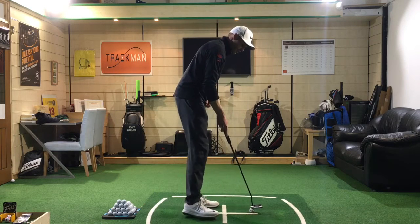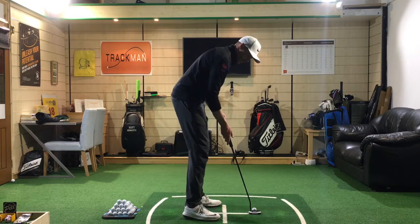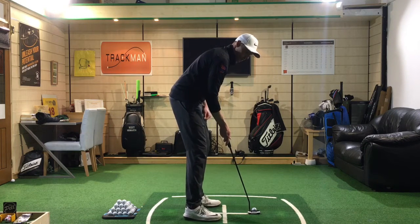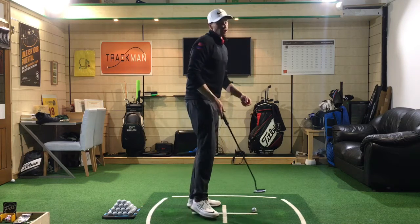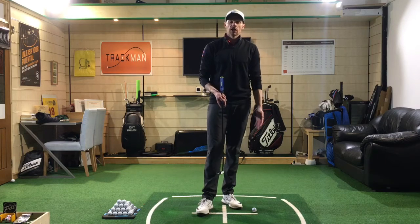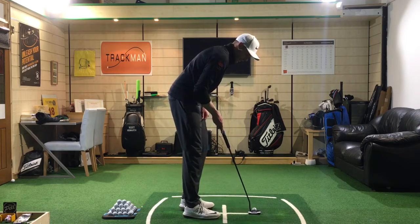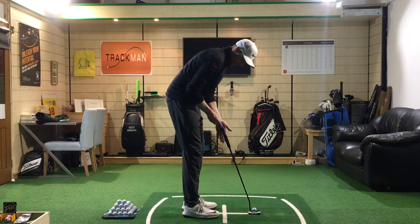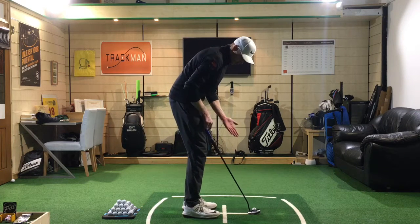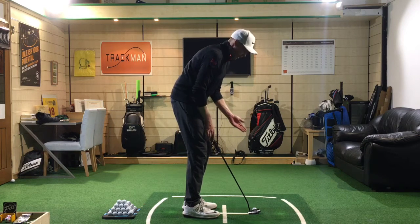When we look from down the line, I like to see the club shaft running up the forearms — so from behind, the putter runs up the forearms. In order to do that, we need to hold the club through the lifelines of the hands. Looking at my left hand, it runs through the palm or lifeline, which is the line from the first knuckle up through the middle of the hand.